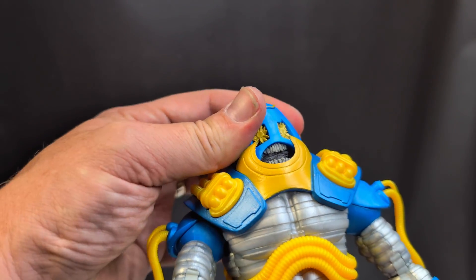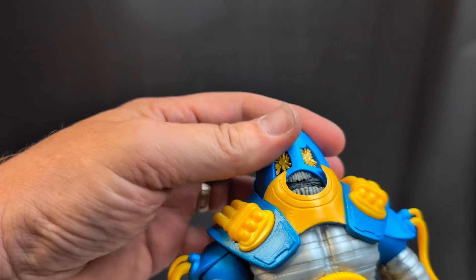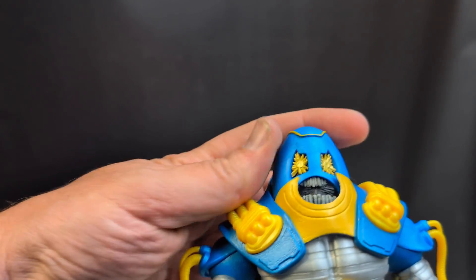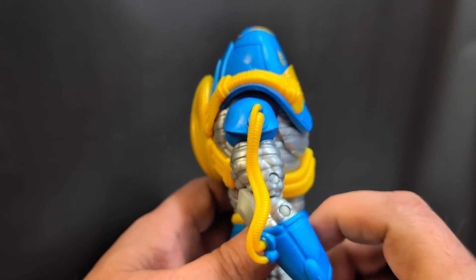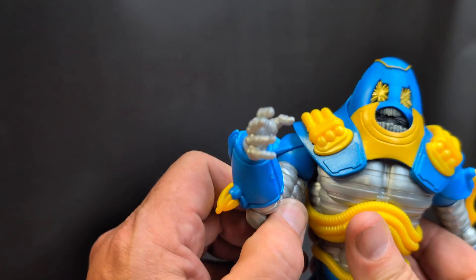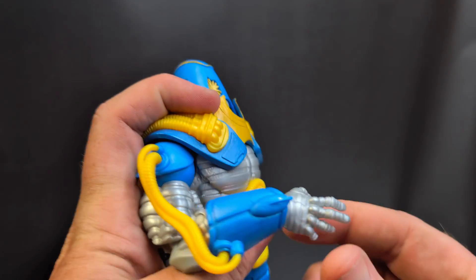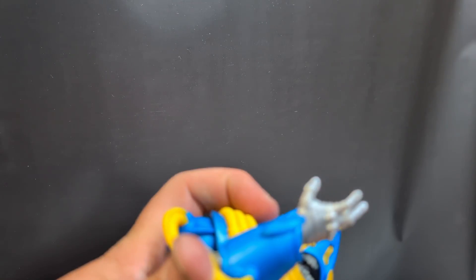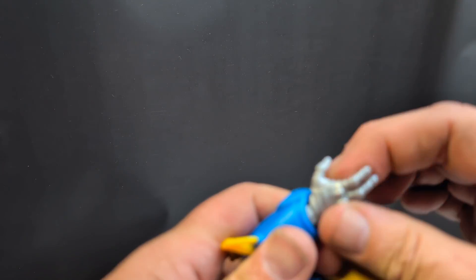Starting with his head, you do have some left and right motion — not a lot, but it's there — and the head tilts forward and back. At the shoulders you've got your lateral movement as well as forward and back. You've got your double elbow joint and a shoulder and bicep joint, which is nice. At the wrist you can angle it — just make sure the hinge is lined up, like you do with all McFarlane figures.